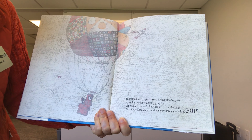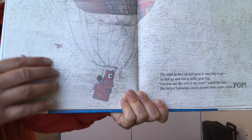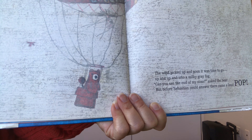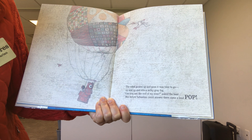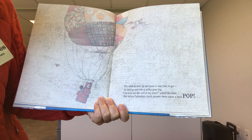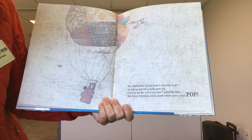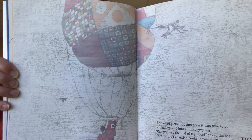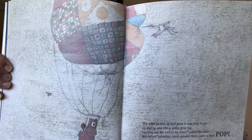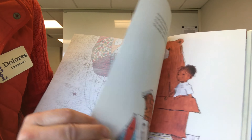The wind picked up and soon it was time to go. Look who's now in the hot air balloon with Sebastian — looks like the bear is in there. Up and up and into the milky gray fog. Can you see the end of my nose? asked the bear. But before Sebastian could answer, there came a loud pop. That doesn't sound good when you're in a hot air balloon — let's see what's going to happen.